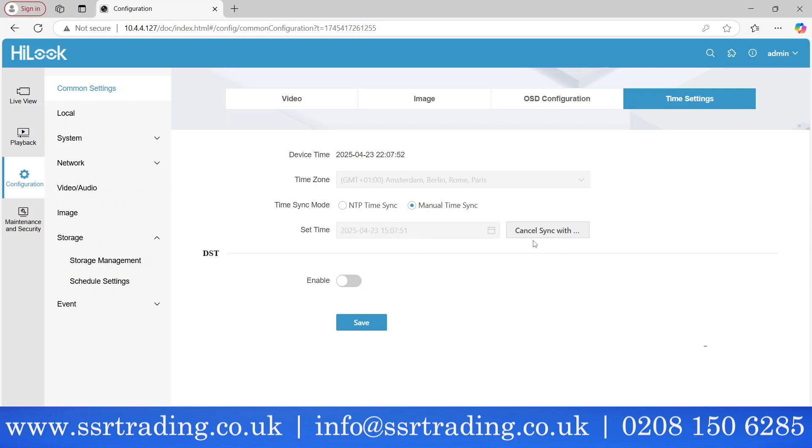You can sync the time with your computer since you're already using the SDP tool on your PC. Set it that way and verify the date and time look correct. That's fine. There's one more important setting that a lot of people ask about.